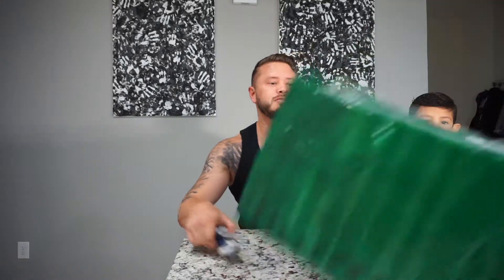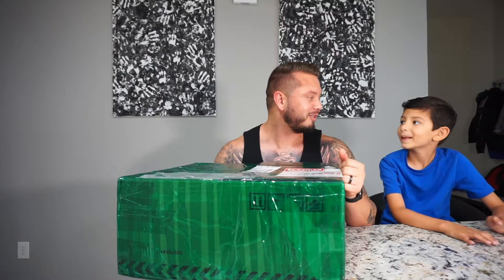Alright guys, the package is finally here. I think we've been waiting about a month. It was supposed to come in, but remember, it takes a month because they had to make it. It's a custom made steering wheel. So we finally got the steering wheel from the sponsor, S550 Parts. I got it yesterday and I didn't want to open it because I wanted to do the reveal with him, since he's been waiting for this a while.